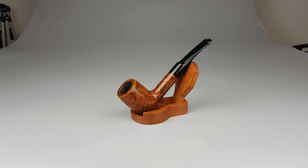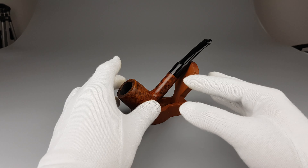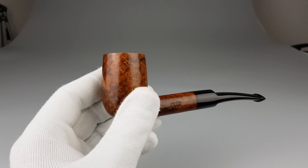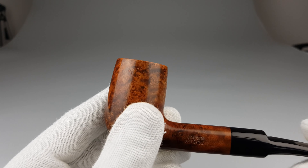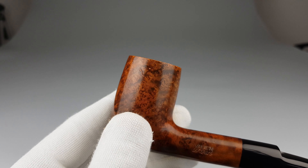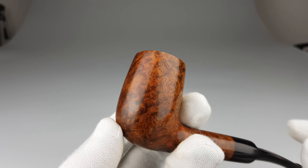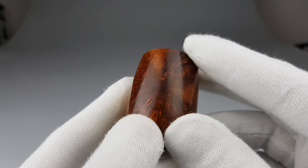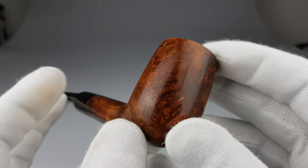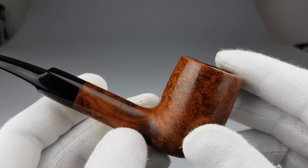Barely used and in pristine condition, except for several small factory fills on the briar. You're going to notice these factory fills — like this one on the left side of the bowl — very well done. Small imperfections that needed to be filled, and they are firmly there, so just an aesthetic thing.